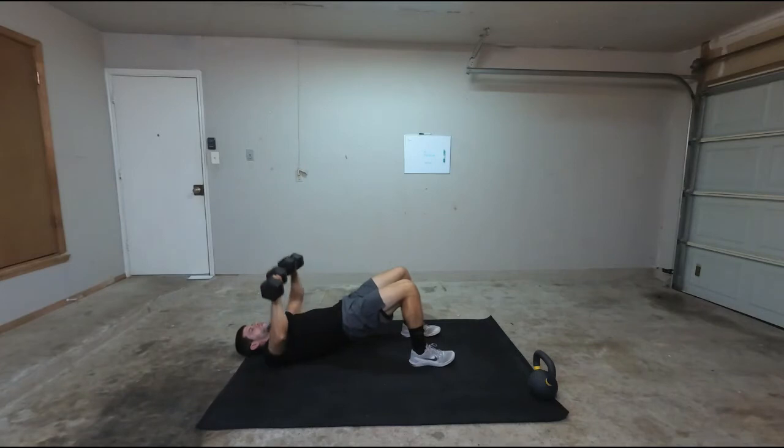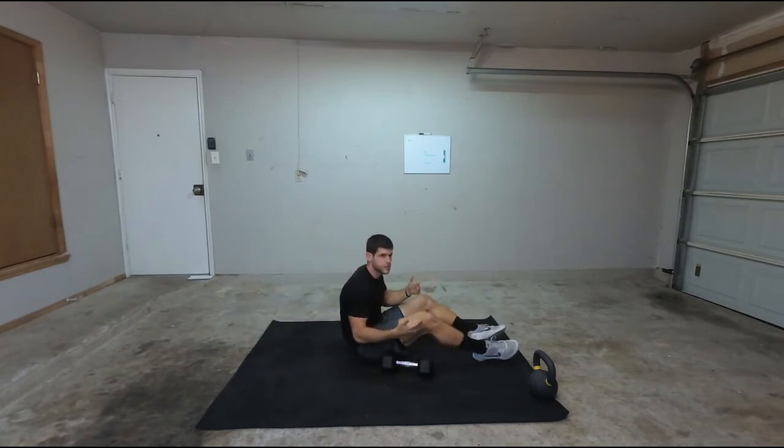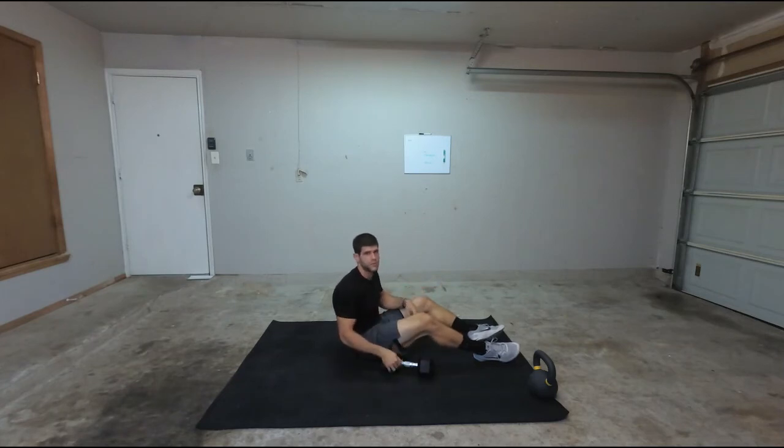Coming down, elbows touch, pressing. So there's not really too much to the floor press — it's just getting those hips high and then pressing just like a regular bench press at that point. So that's going to be the floor press.